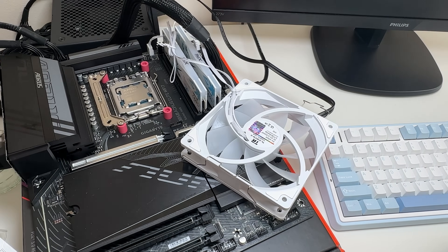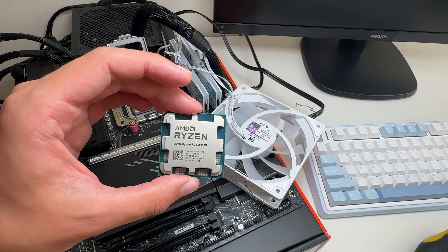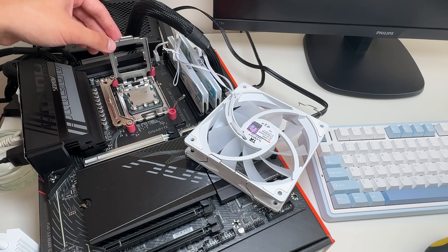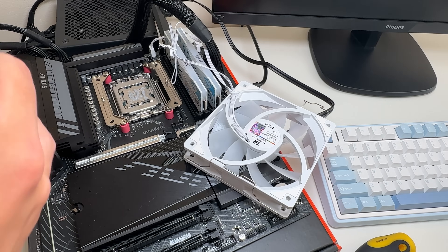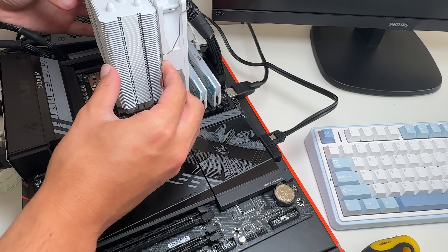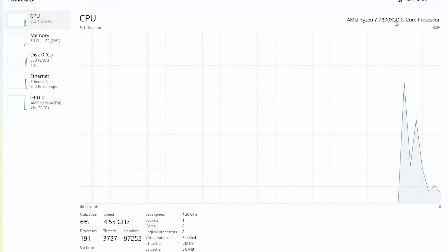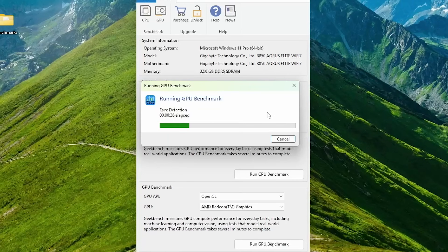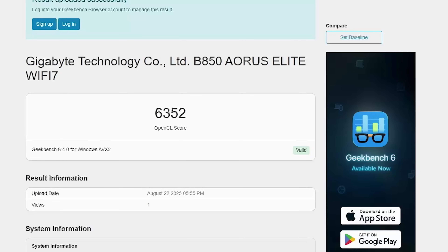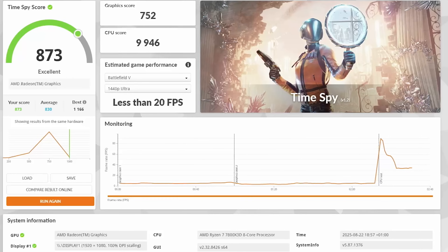Let's plug this CPU into our PC using the fastest 6400MHz memory. Now we can see in GPU-Z, Task Manager, and AMD software that we have AMD Radeon graphics and our CPU installed. In the Geekbench GPU benchmark, we get 6352, which is not that great but can be expected from this CPU. In 3DMark, we got a GPU score of 752, which is a lot less than the 8700G.